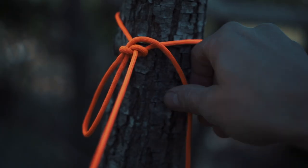Hey guys, I got a quick, simple, easy knot that's super quick to untie, and I use it all the time, and you just might too. So keep watching!